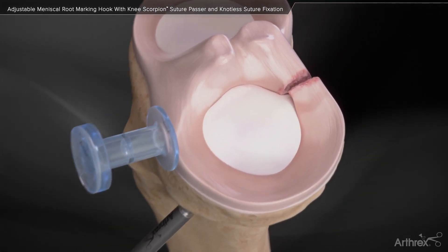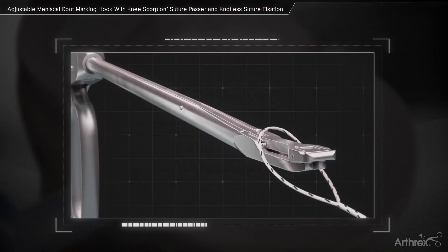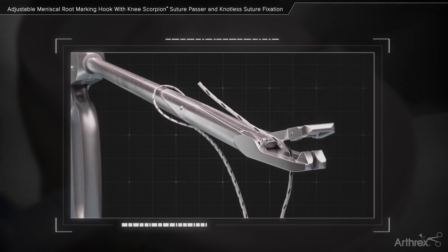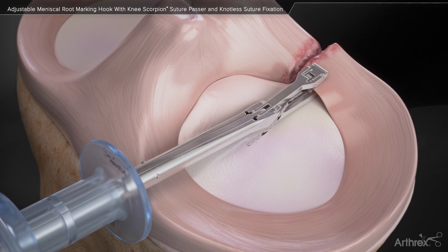Place the shaft of the Knee Scorpion through the loop of a size zero fiber link and load the free end of the suture into the bottom jaw for suture passing. Introduce the Knee Scorpion with the suture loaded into the joint space through a passport button cannula.